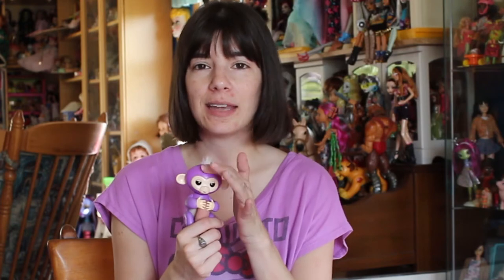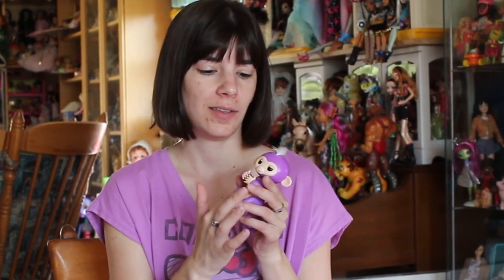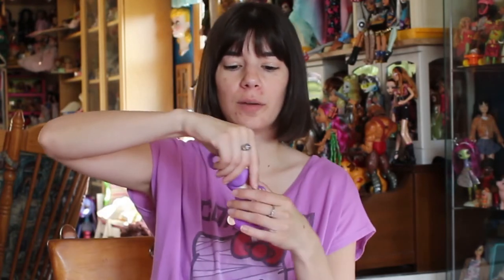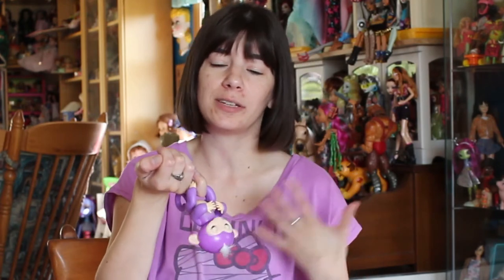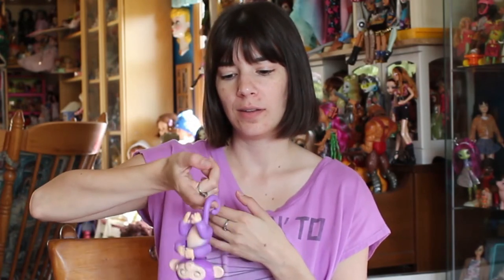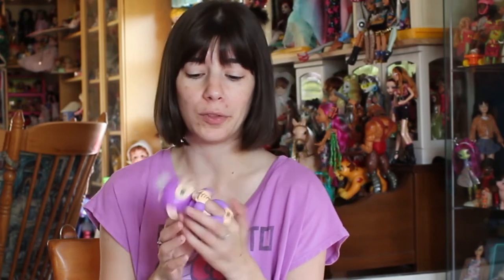These guys have over 40 different interactions. You can tap their head, blow kisses, rub their stomach. You can also hold them in various ways and attach them to different things. Online it shows them attached to forks and spoons, straws. It knows if it's upside down, it'll know if you're swinging it. You can hold them in various different ways — there are so many ways you can hold and manipulate it.